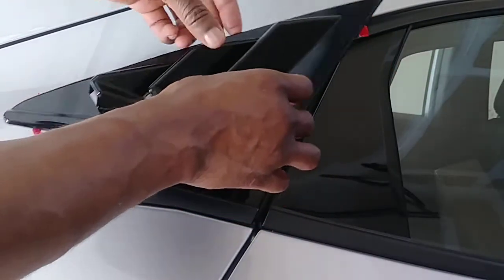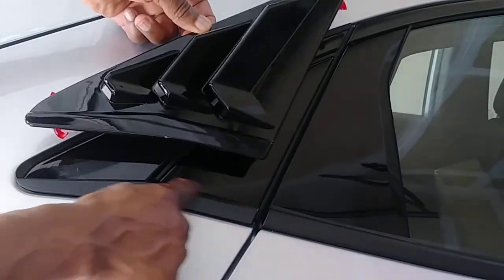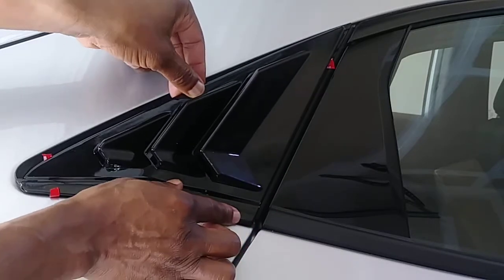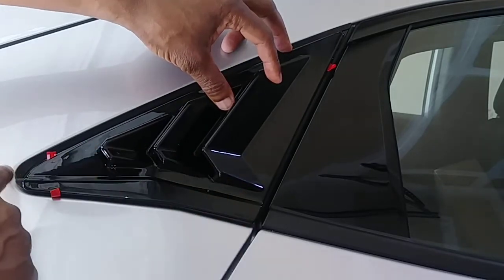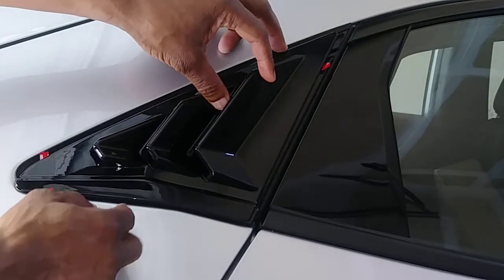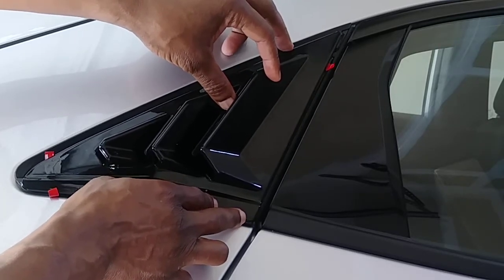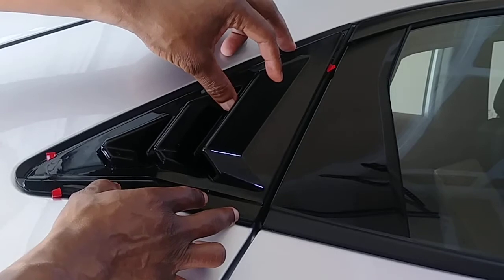We are ready to install it. See the way I peeled it off - we always start at the bottom and watch out for the line, the contour. Place it like this. Don't pay too much attention to the end - you have to pay attention to the front because you want this to line up. If you pay attention to the front you can see how it lines up just right.